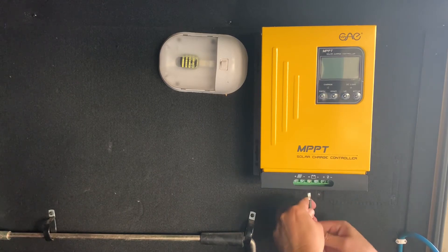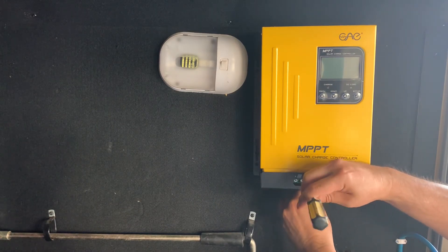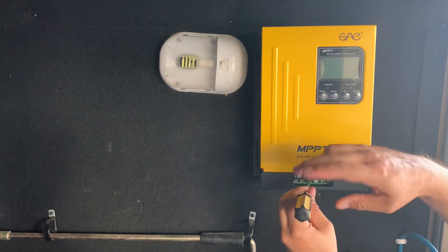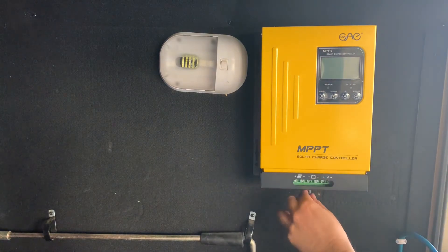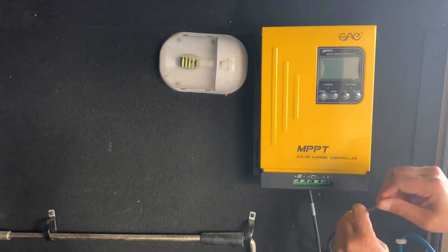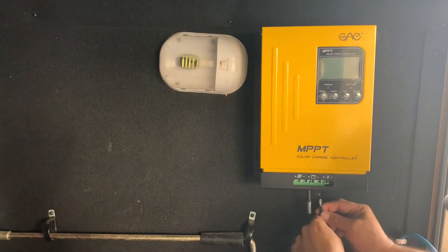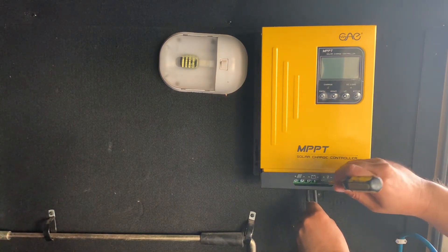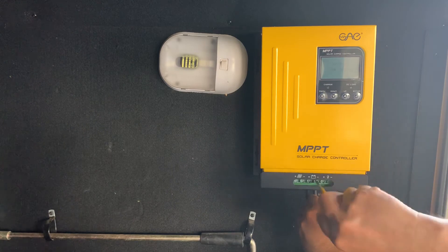I think I read or heard somewhere that these particular charge controllers were popular in third world countries like Africa, where money was a little more of an issue, and so they're using them over there. Let's get our battery connections hooked up - there's the positive to my batteries. We'll get the negative hooked up.